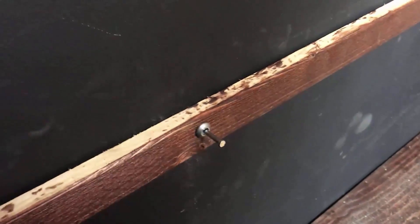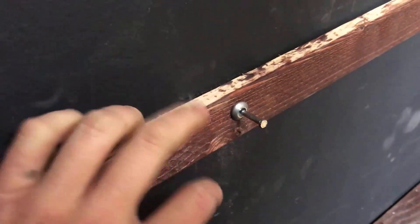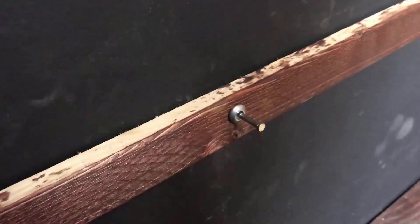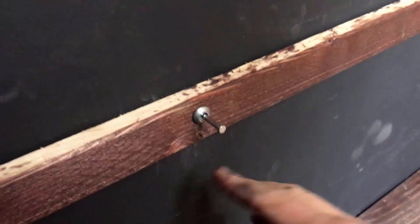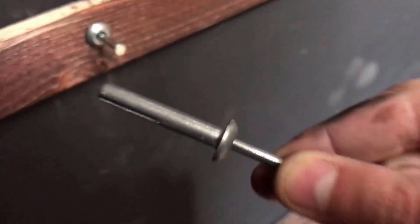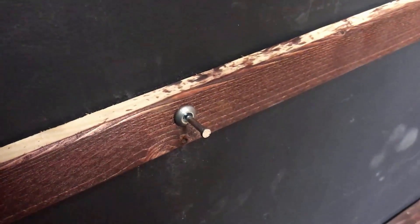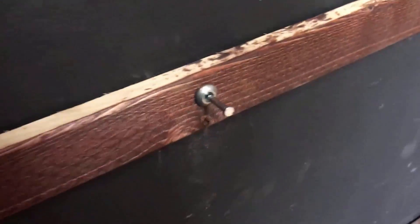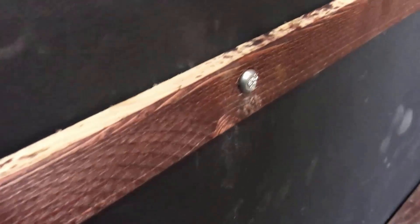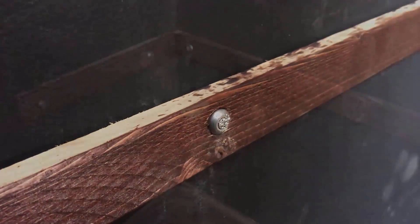Nothing is easy, especially trying to build board game shelves into a concrete wall. So what I'm doing is I've got this furring strip here, and I'm putting a hole into the furring strip, and then also drilling with a masonry bit — make sure you're using a masonry bit into this wall. And then I'm using these anchors right here. That way I can put it through the furring strip and into the wall. It's got a nail that sticks out like that, and then I just use a hammer and it goes in. Kind of hard to hammer and use the camera at the same time, but there we go.